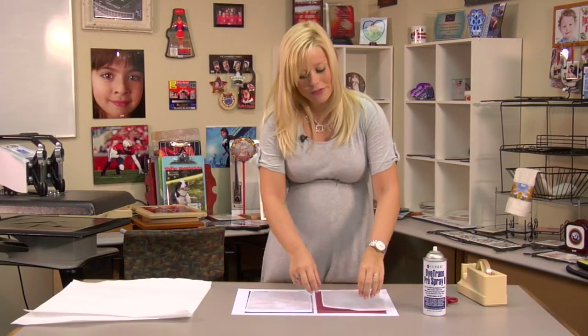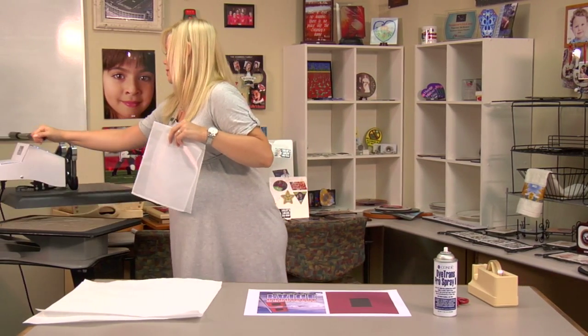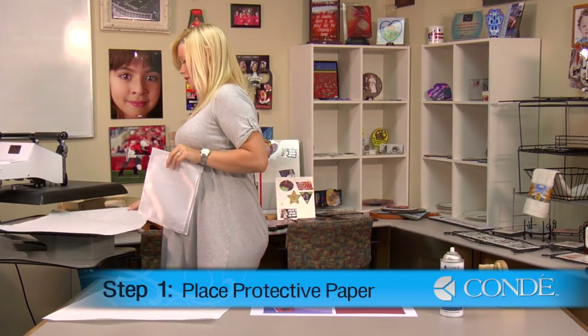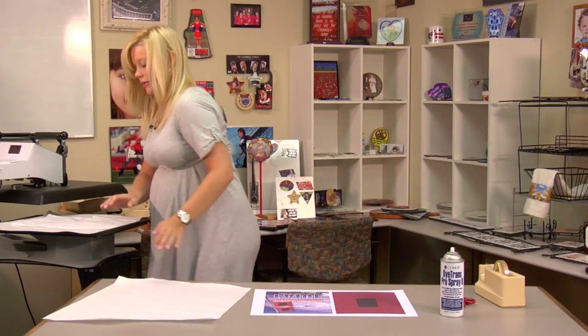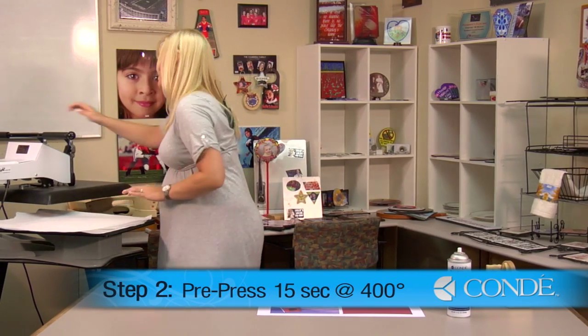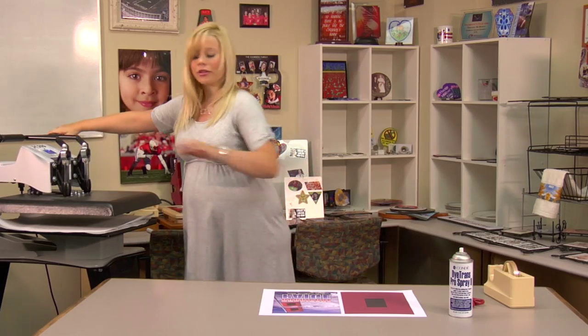What you're going to want to do first is get ready to pre-press your car flags. So I'm going to open my press, place a sheet of protective paper on the bottom, line up my flags, and we're just going to pre-press these at 400 degrees, medium pressure, for 15 seconds. It's going to get them nice and flat and it'll be easy for us to apply our Pro Spray.